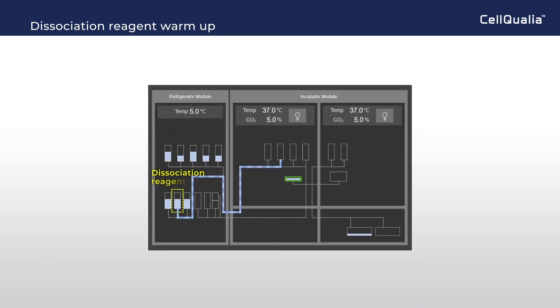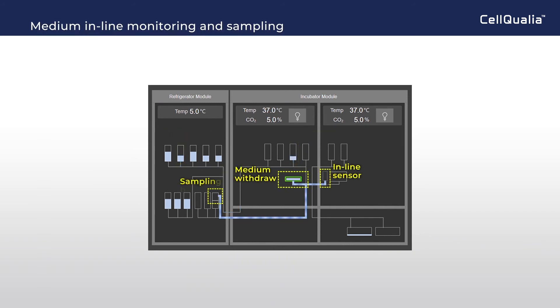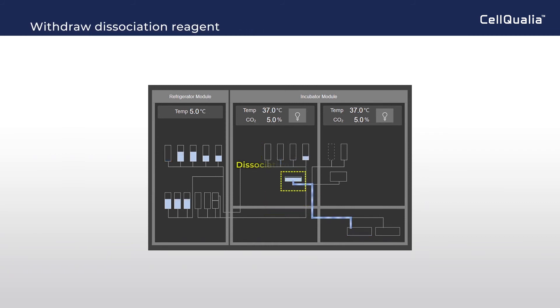Dissociation reagent is transferred to a buffer bag for warming up, and culture media is also transferred to a buffer bag for warming up. Medium in the flask is withdrawn and transferred to the inline sensor and sampling bag for culture monitoring, and used media is finally transferred into the drain bag. Dissociation reagent is transferred to the flask and incubated to loosen cellular attachment. Excess dissociation reagent is withdrawn to the drain bag.